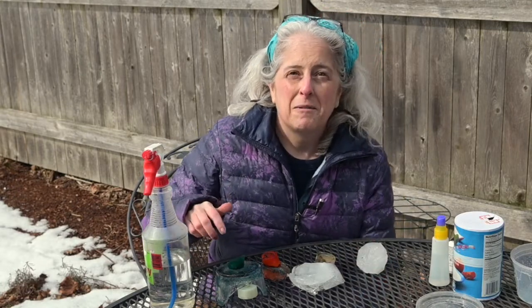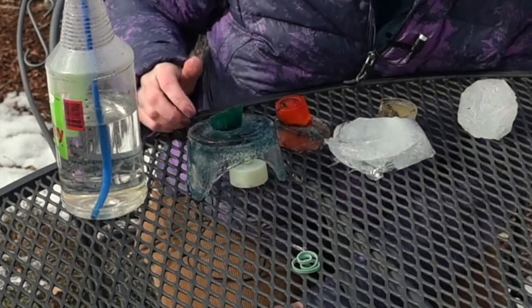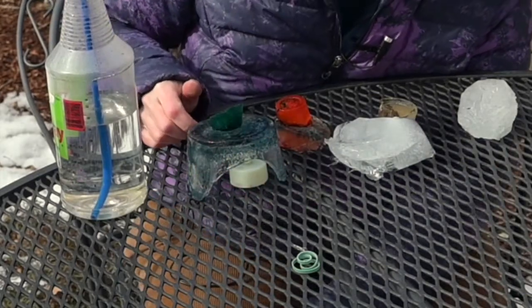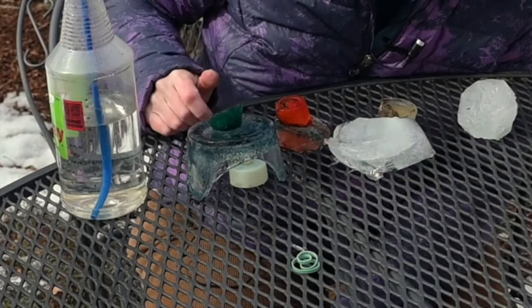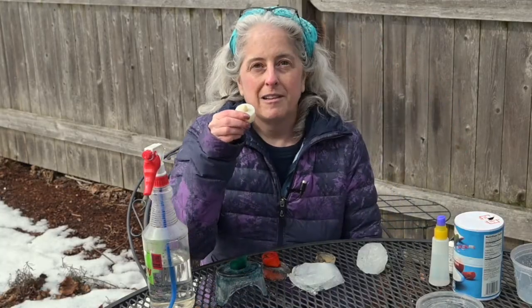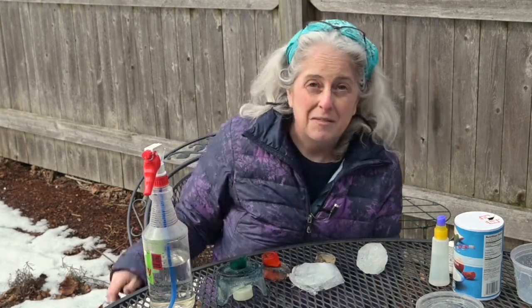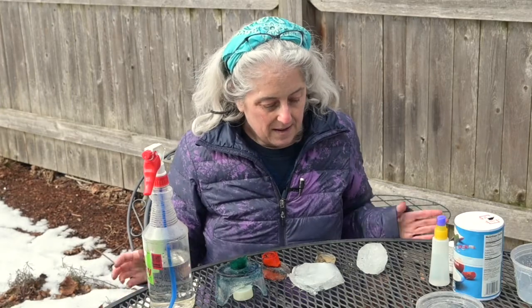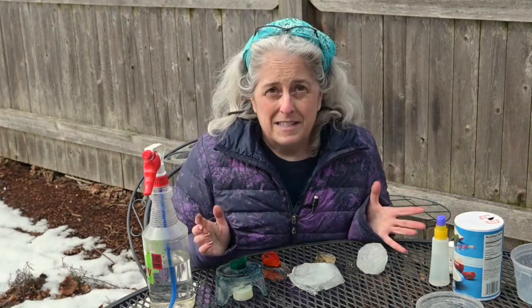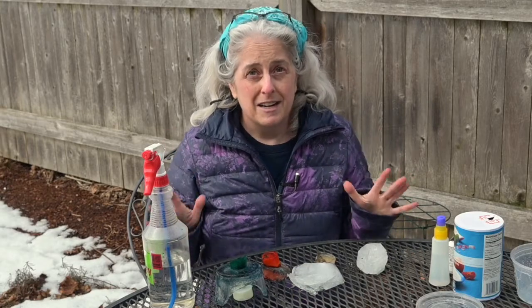On this one, the ice broke as it was coming loose from the container. But now it looks like a little cave and I could put a toy in there, or I could put a little electric candle like this one in there — that would look nice in the evenings. There's lots of ways you can play with your ice blocks. I'm going to give you just a few ideas, but I'm sure you will come up with tons more.